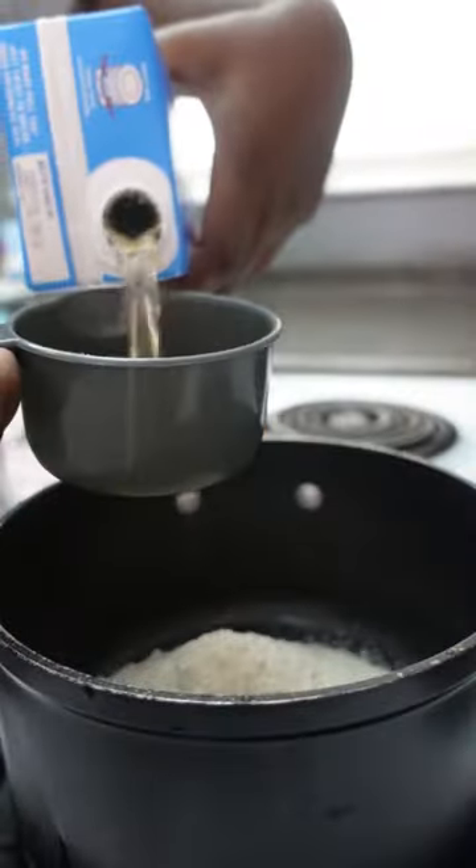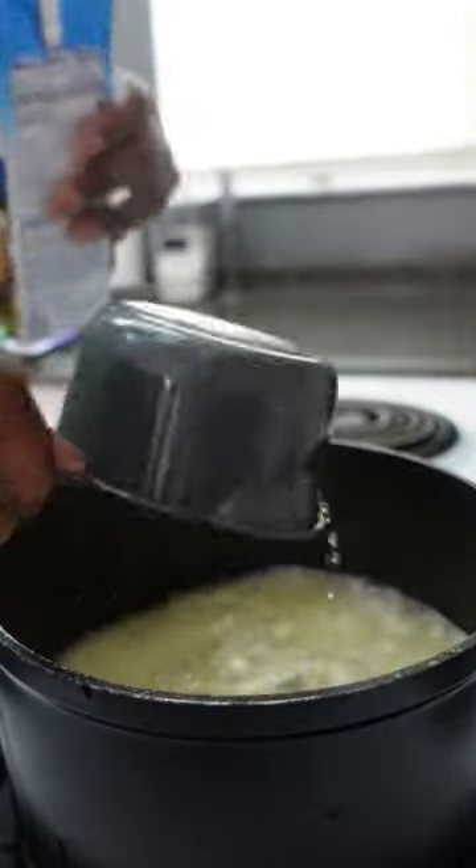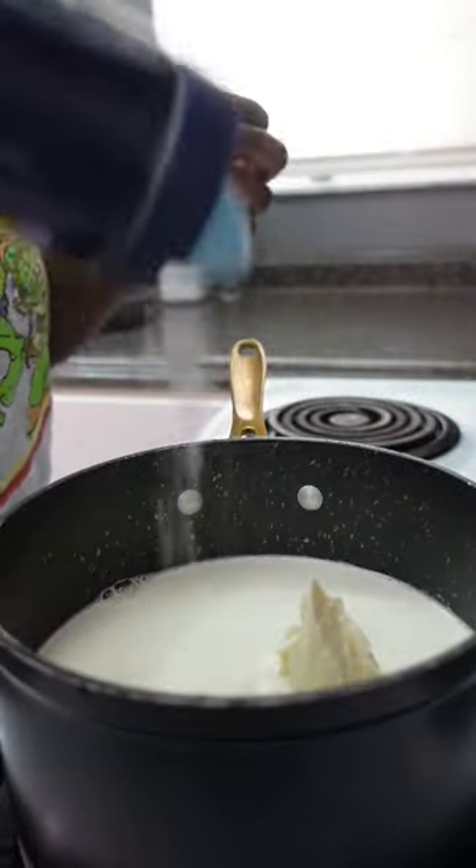This recipe is for a serving of four. I'm using one cup of grits, three cups of vegetable broth, one cup of heavy cream, butter, and salt and pepper to taste.